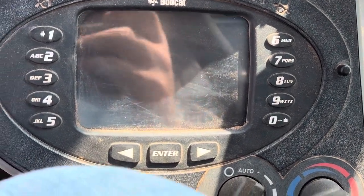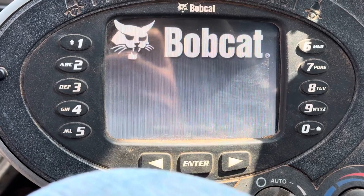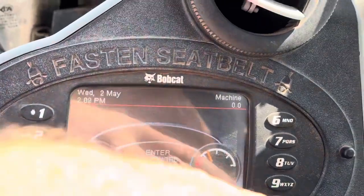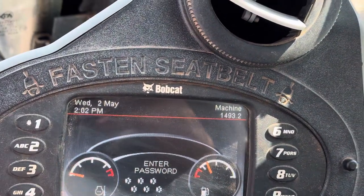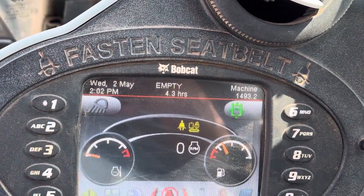Turn the machine off, then turn it back on. Enter password: 098765. Enter. Machine is ready to rock and roll.